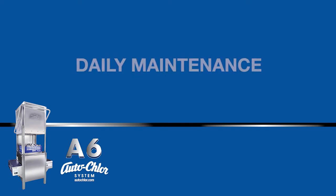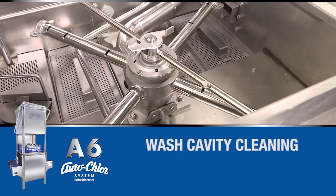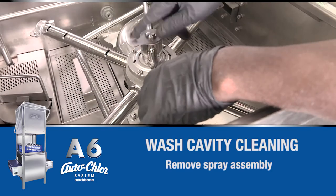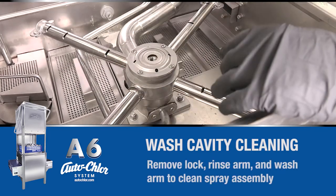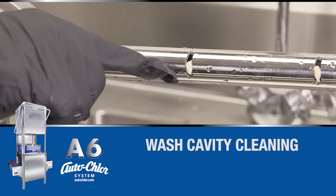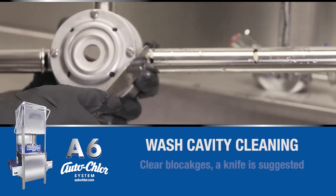Daily maintenance. Turn the machine off using the switch on the right side of the control box. Remove the rinse arm by turning the center portion of the lower spray assembly counterclockwise. The lower wash arm can be removed as well. It is important to then check the wash arm for clogging and ensure each part is flushed properly.